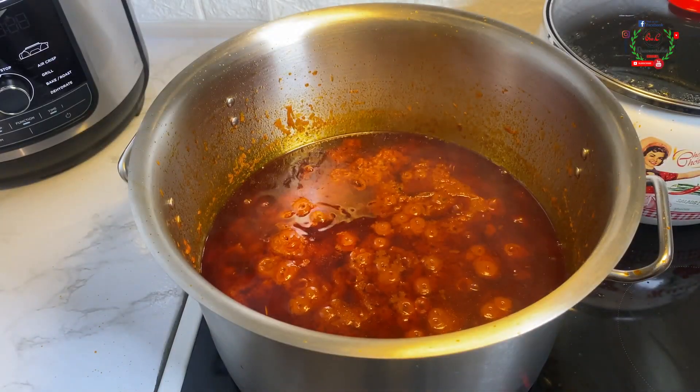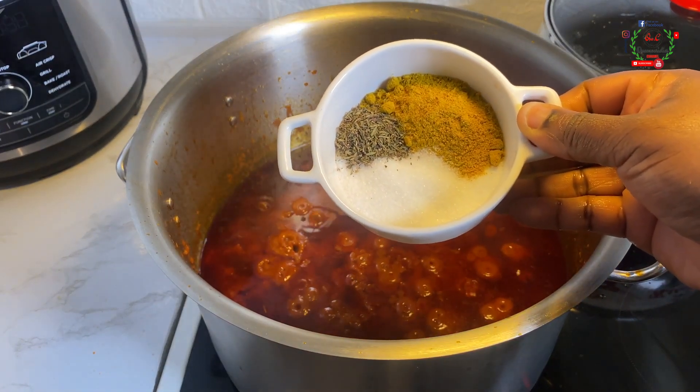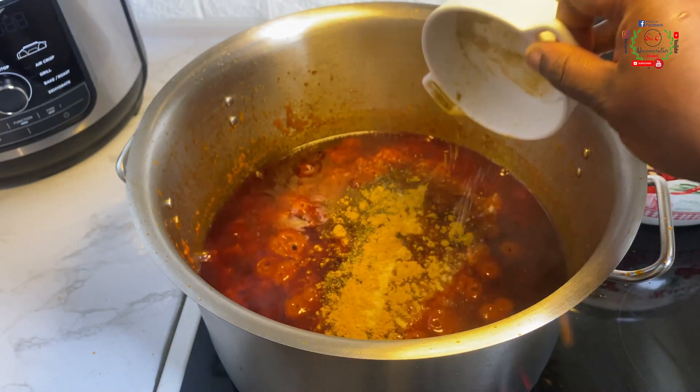To give your stew that final boost and flavorful outcome, we are going to introduce more curry powder, thyme, and salt to the stew and mix that in.